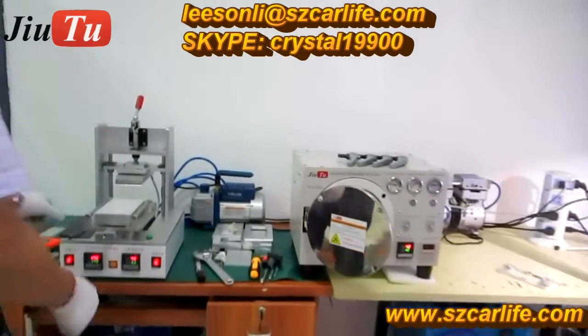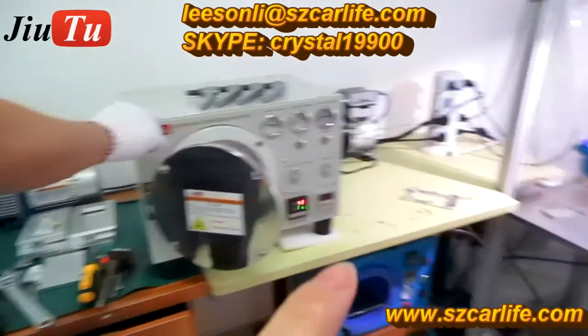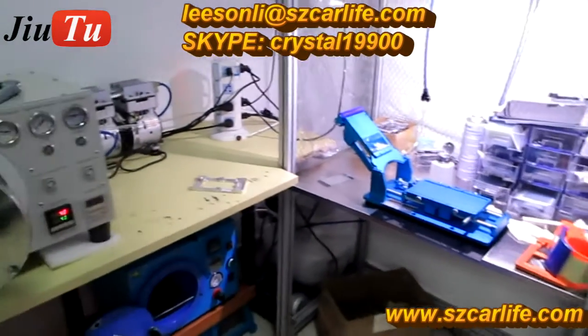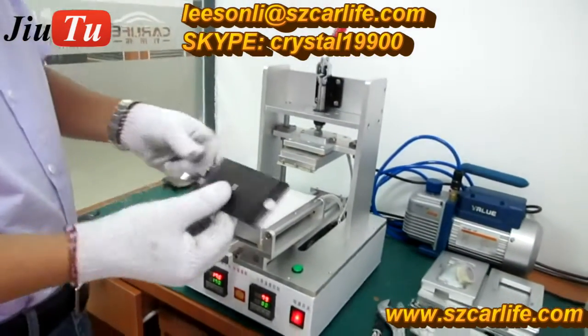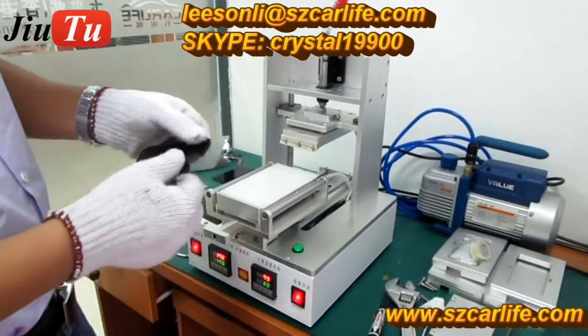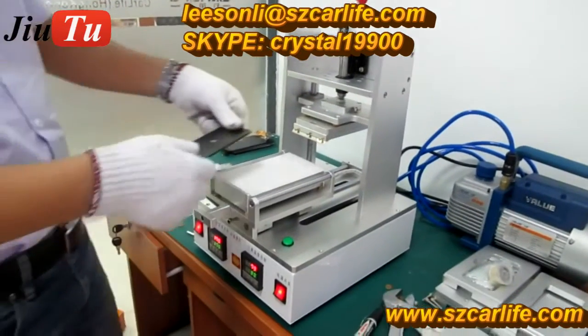Let's look at this 3-in-1 machine, plus one 2-in-1 and also one manual laminating machine. These three machines together will be the simple setup for a smaller repair shop. Let's see how we do iPhone 5 refurbishment by using these three machines. The first step is using this 3-in-1 machine, which has three functions together.